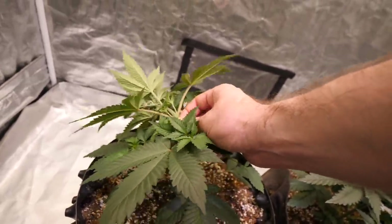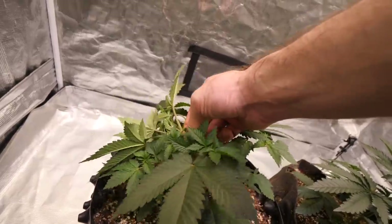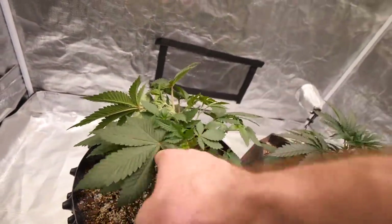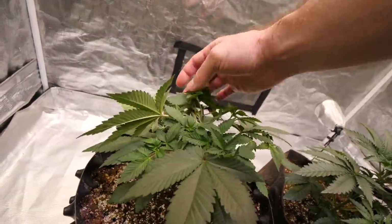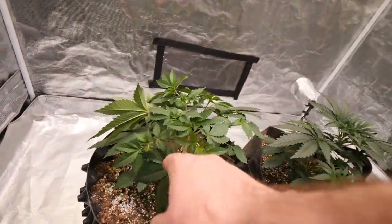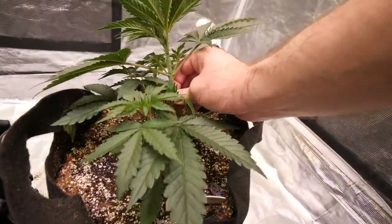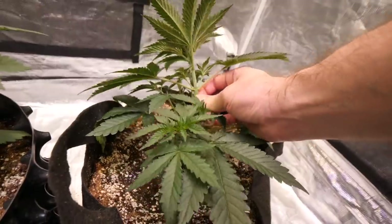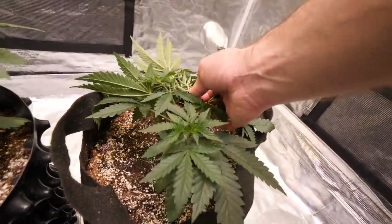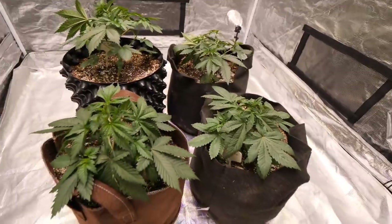Just really gently — squeeze, squeeze, squeeze. You don't want to snap it; you just want to gently push it over. You can hear a tiny little popping when you do it. You don't want to go too hard because you don't want to snap it right off — just really gently bend it over. Now all this undergrowth is going to grow up and get a nice big canopy. Same with this one: just a big bushy canopy — that is what we are after.